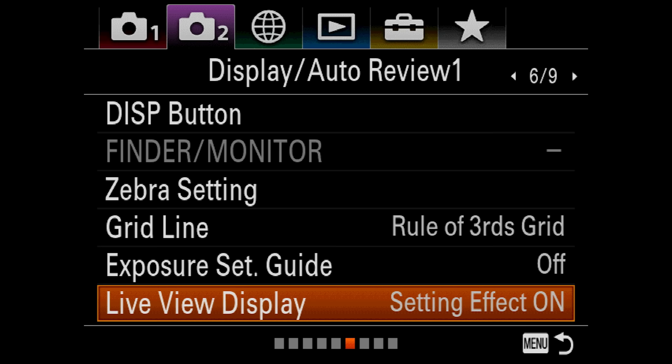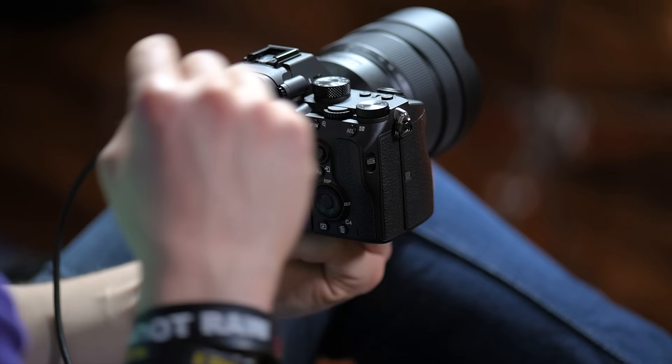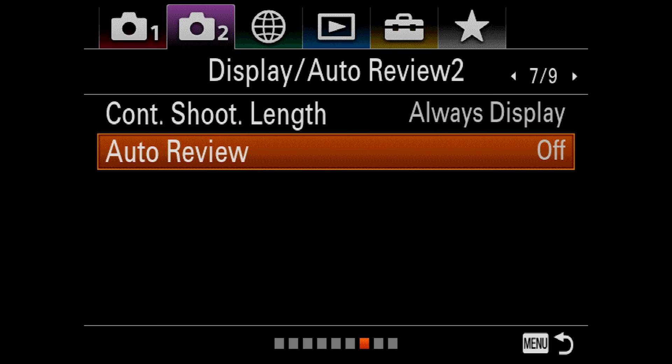Moving on to 7 of 9 — Continuous Shoot Length. This is going to show you when your buffer is about to fill up, basically telling you that you're shooting too many photos and the buffer is going to be filled. It's nice to see that happening, so just watch that. Auto Review — I absolutely turn this off. That means when you take a picture, the picture stays up for five seconds — I don't want that. I don't want it ever to come on until I hit the review button on the back of the camera.